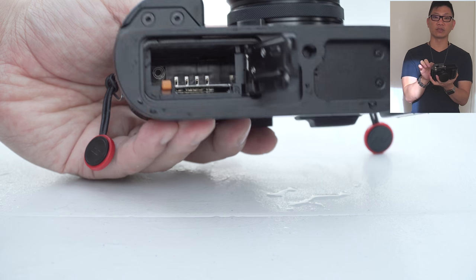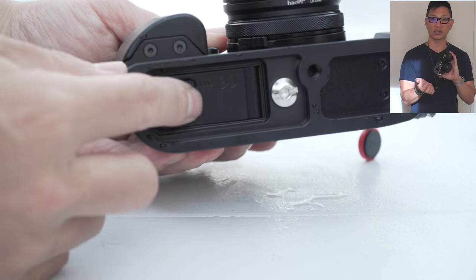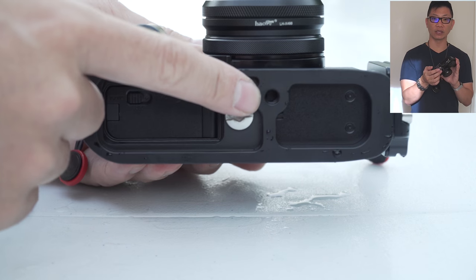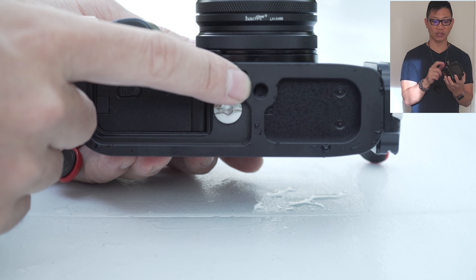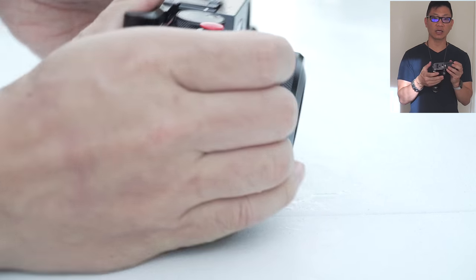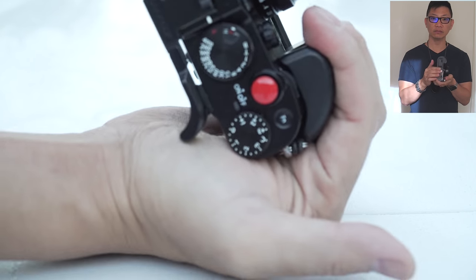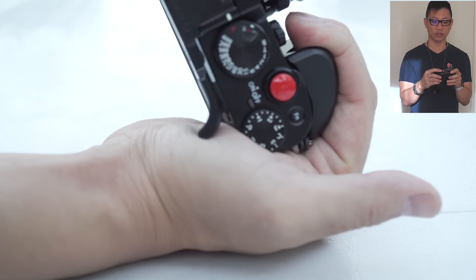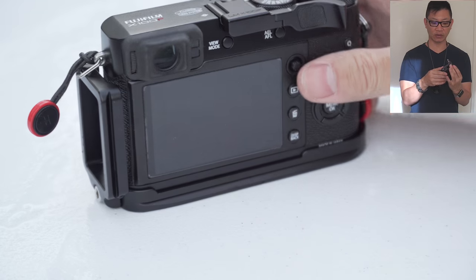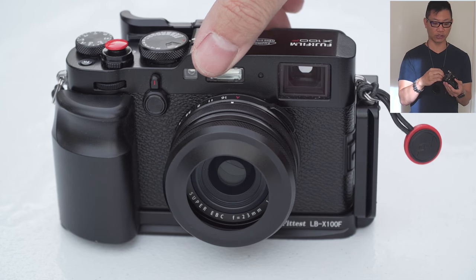And then of course the whole bottom is all Arca-Swiss. The battery door is fully accessible as well as the SD card — it does not protrude or intrude upon the opening of the battery case or the SD card at all, which is very nice. There's even a little separate tripod mount if you want to. I actually have the Spyderlite that I like to use with my X100 and other smaller compact mirrorless cameras mounted on here, and it seems to hold pretty well with a standard quarter-inch mount.